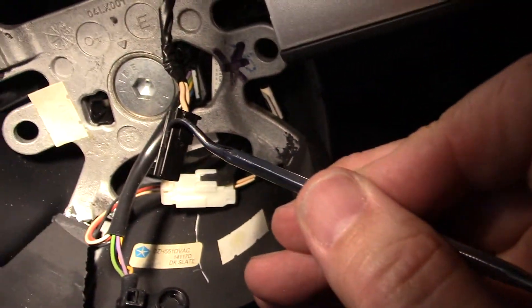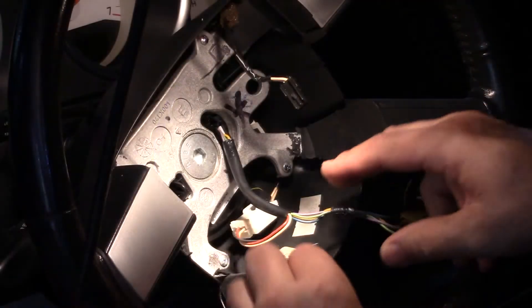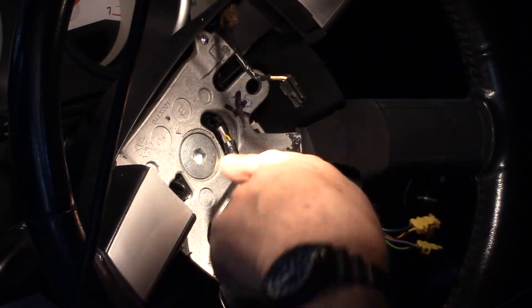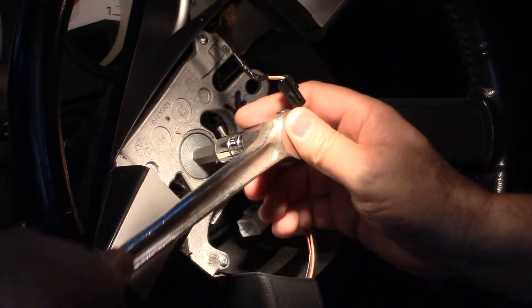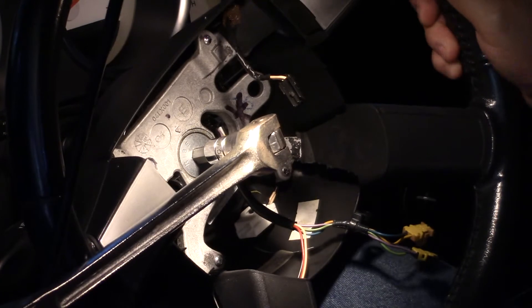The next step is to disconnect this connector here — it's just got a tab on top, you push straight down. Then there's a 10 millimeter Allen, and this is torque-bound pretty good.